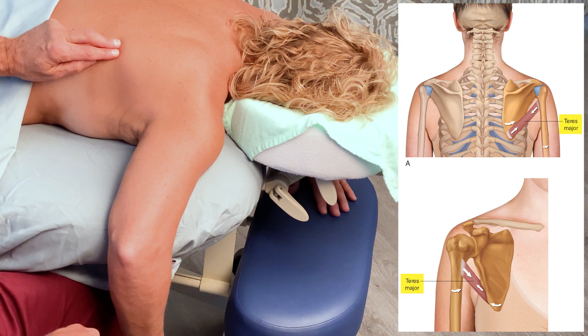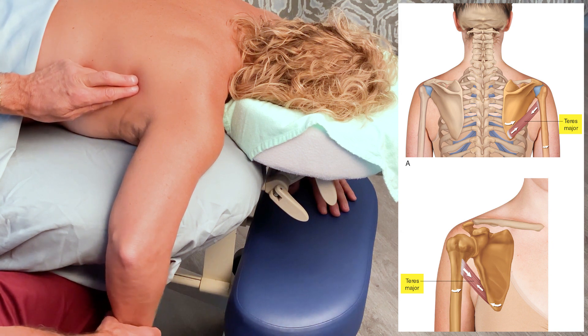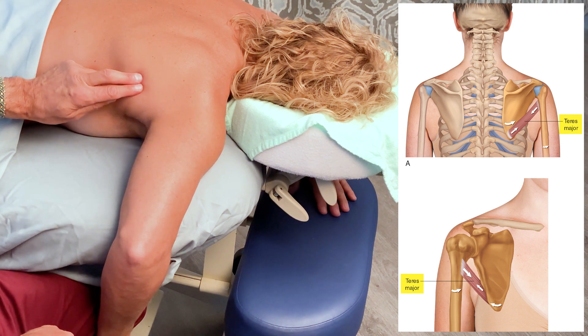I'm going to start at the inferior angle, and then drop just off at about here. Simona, I want you to press your forearm against my knee here — that's medial rotation of the arm at the shoulder joint, and it makes the teres major engage.